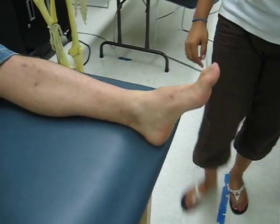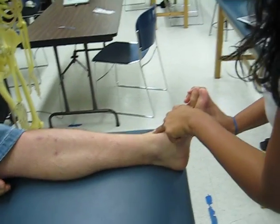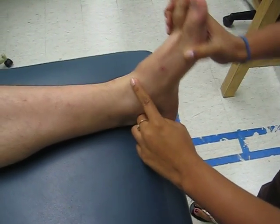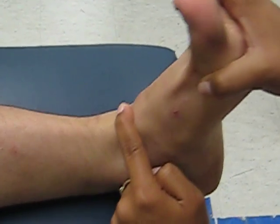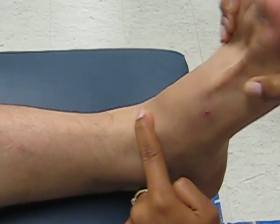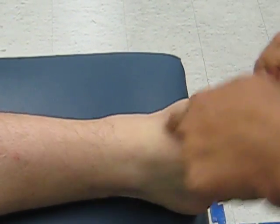Next we have the body of the talus. It's right here. We're going to invert and evert the foot to get the talus in neutral position, and then dorsi and plantar flex where the dome of the talus will pop out onto my finger, which is right here.